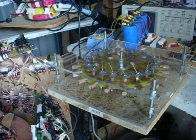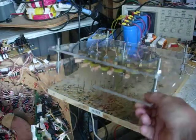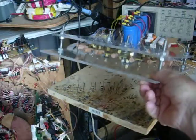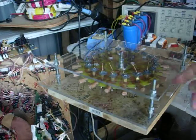Hi everybody, Gary Porter again. I just completed the assembly of the control disc that's going to control the three energy levels to the 20 different coils.